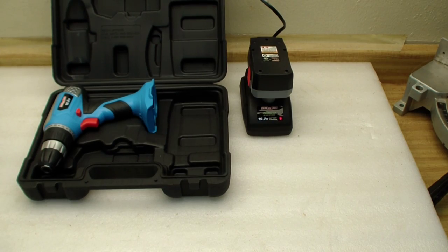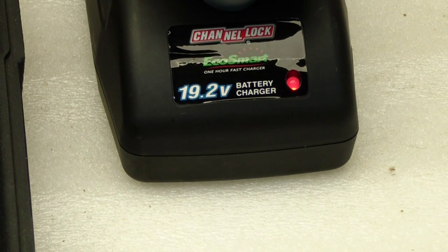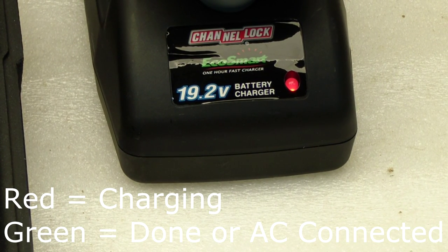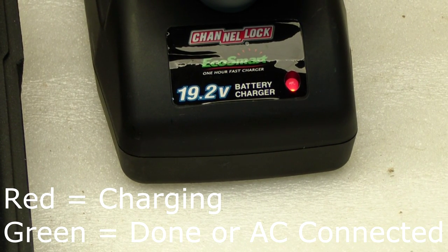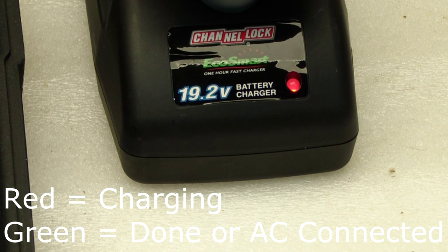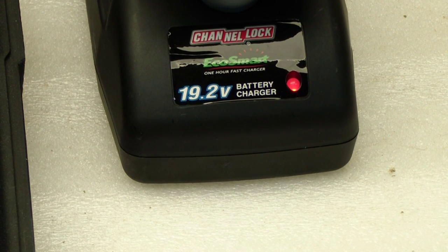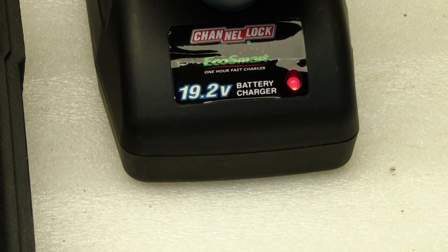The first thing I did was plug in the charger and put the battery in. It says EcoCharger — according to the directions, the first time it should take 75 minutes to charge. They call it the EcoCharger because it automatically shuts off as soon as the battery gets full, to keep the battery from overheating and promote long battery life.